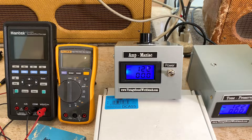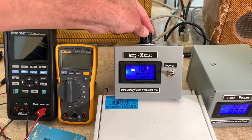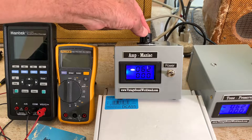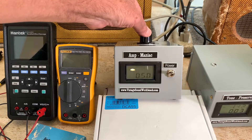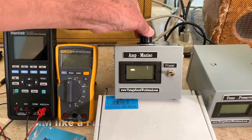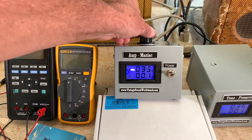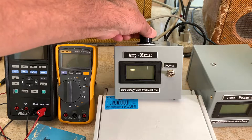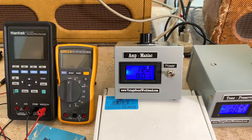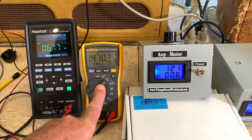This is just to demonstrate the variable nature of the amp maniac. I can go all the way down to zero — when you get to zero the meter goes dark because it runs off the voltage, so you don't get a reading. Using a digital meter, the lowest readable voltage is about 35 volts. You can use this to reform old capacitors on old amps if you want to start an amp up slowly — that's a great use of it.